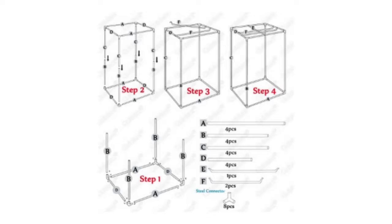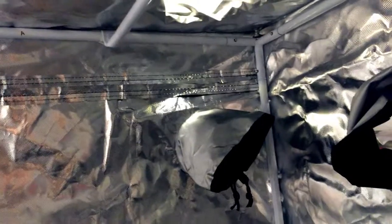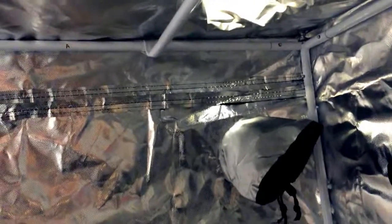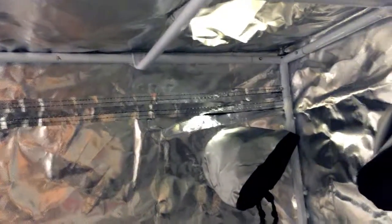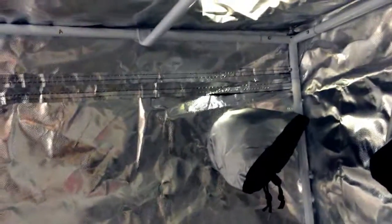I didn't make a video on the frame because you'll figure that out without any problem since all the poles are labeled. After that, it gets a little tricky. One thing I did do that you might decide to do is put tape around the joints, just to make sure they don't pull apart. You have to put tape here because they don't quite fit — they're a little bit longer, and it's probably to keep it from bowing. But if you just tape those in place, you should be good to go.